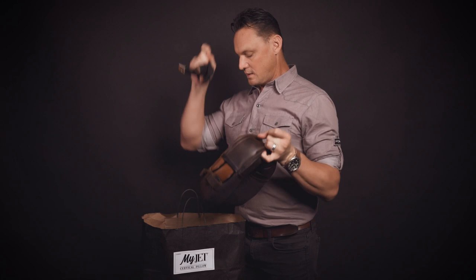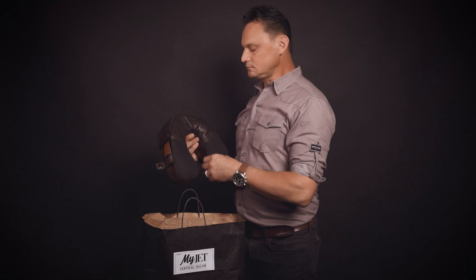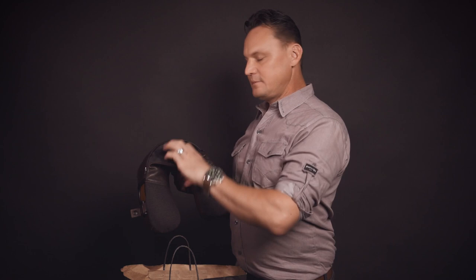The strap is adjustable and can come on or off. For right now, we're just going to show you the pillow by itself. It's a polyester cotton blend that's very breathable. The pocket area is for temperature — unzip and slide in hot packs, cold packs from the freezer, or just the disposable ones that come with the product that you can purchase from anywhere.